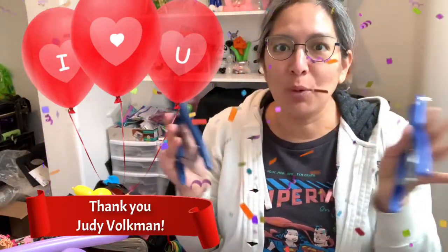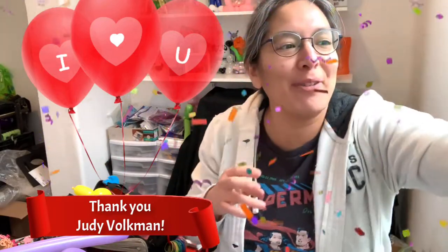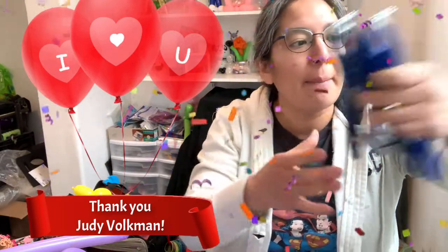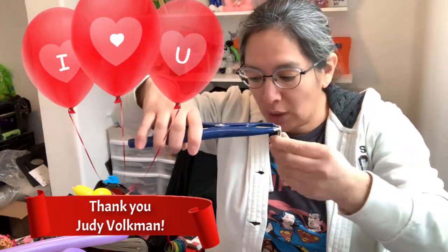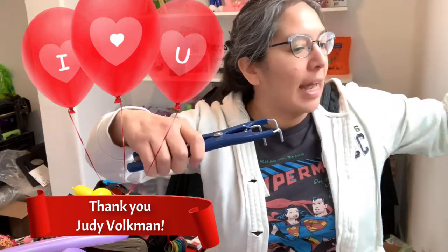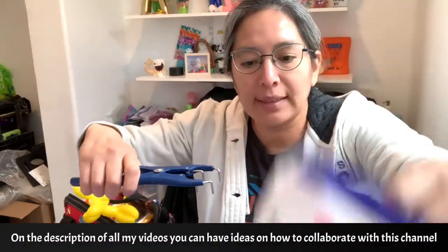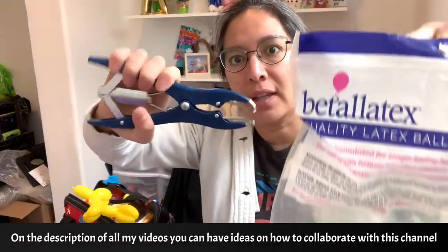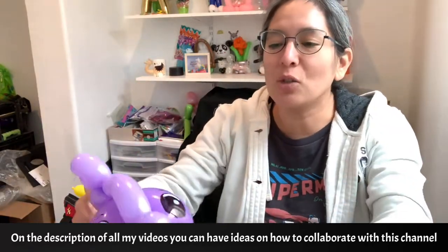I think with this I'm perfect, no more of this tool needed. Thank you so much because with this you know it's the perfect way to put things in the balloon and add things like confetti, or those things to decorate the Easter baskets.